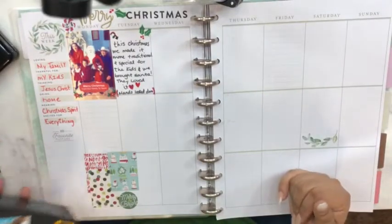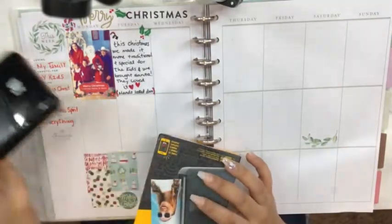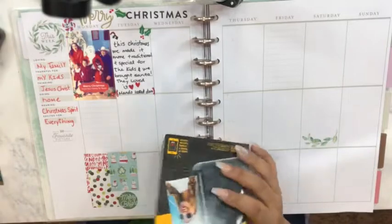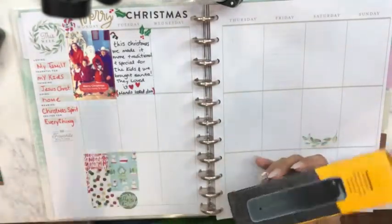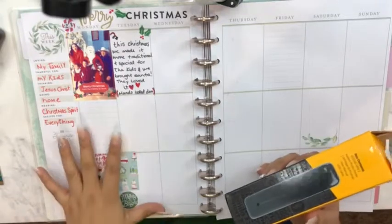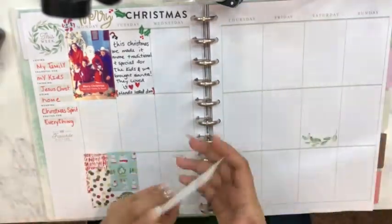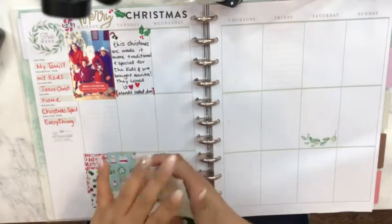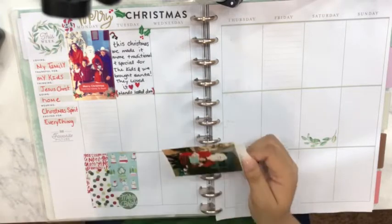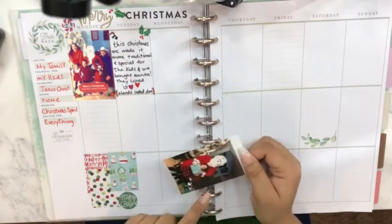So when you get the printer it comes in a little box like this, and it has a charger inside. The printer already comes with eight pages for you to print. The pages are around this size — it's photo printer paper and it's ready to print. I will now insert a clip on how I printed this picture.